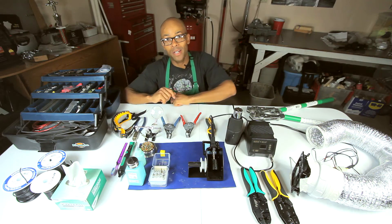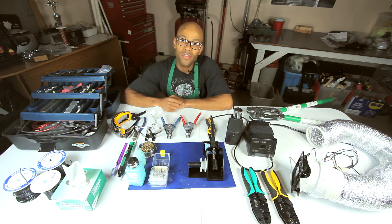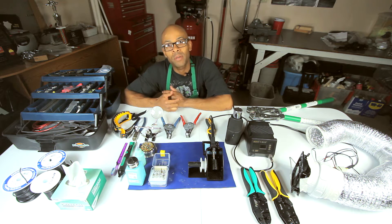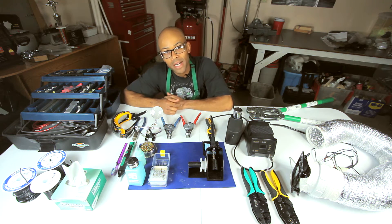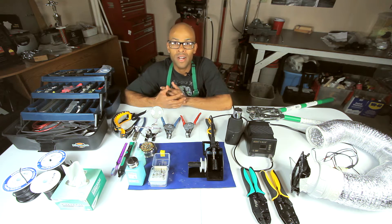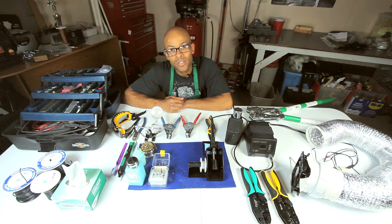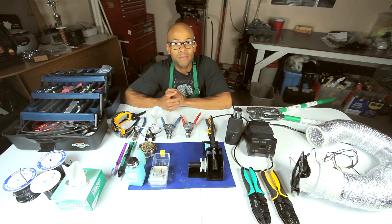What is up everybody? I am here with another video and this time it's about soldering. I see a lot of videos online where people try to explain soldering but they're leaving out a few things, and I want to fill in those gaps. I have a bunch of tools laid out and I'm going to show you some soldering techniques, splices, the difference between taps and splices, and what kind of connectors you should have.